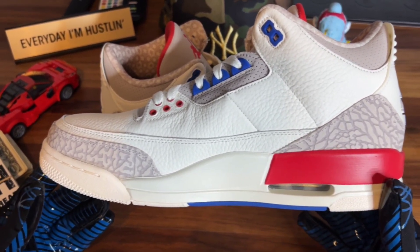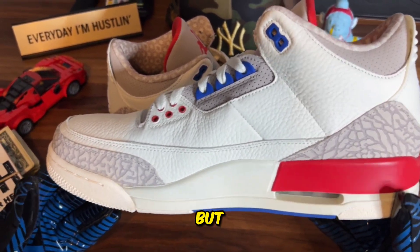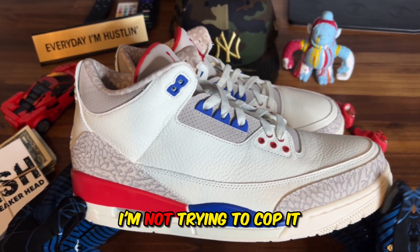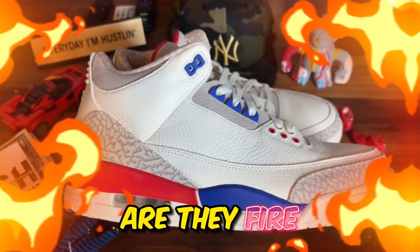I'm gonna say these are not gonna be for me — I'm not trying to rock these. If I can't wear a shoe a couple days a week, I'm not trying to cop it. I'm gonna put these up for sale, but let me know what you think in the comments — are they fire or are they trash?